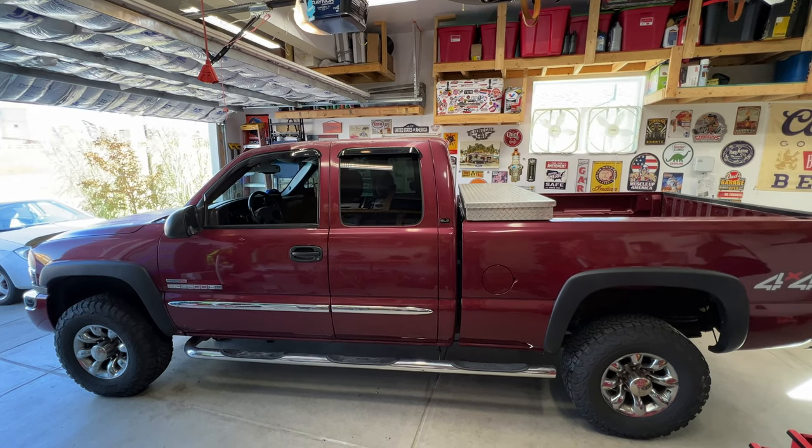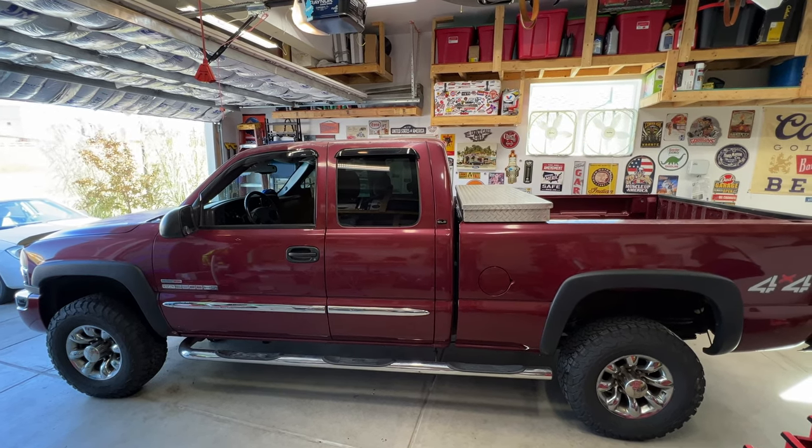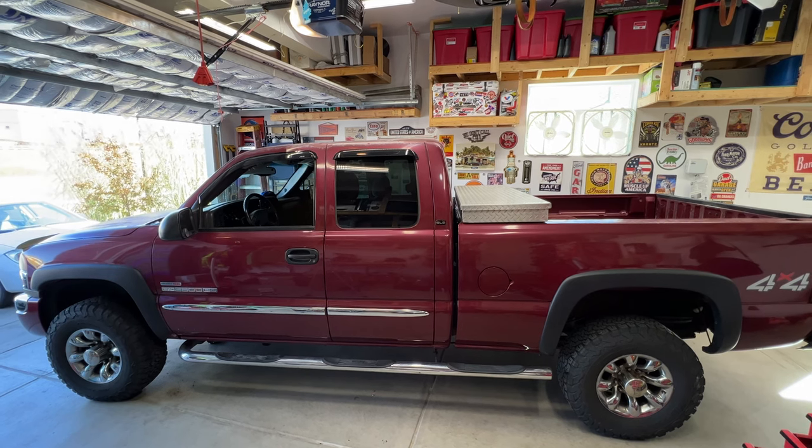Working on a 2005 GMC Sierra 2500 with a 6.6 Duramax. Going to do a quick video on replacing the fuel filter.